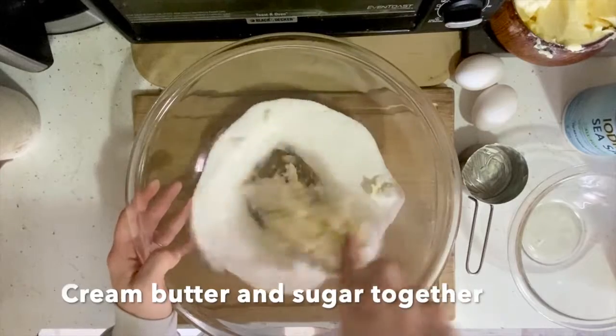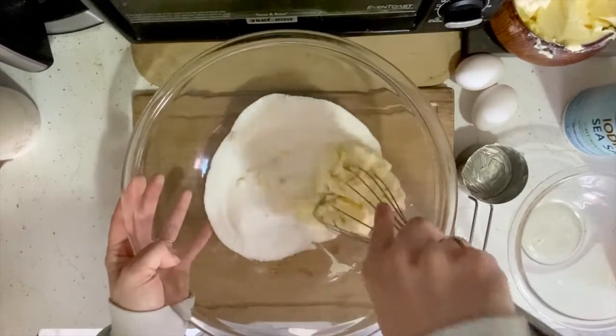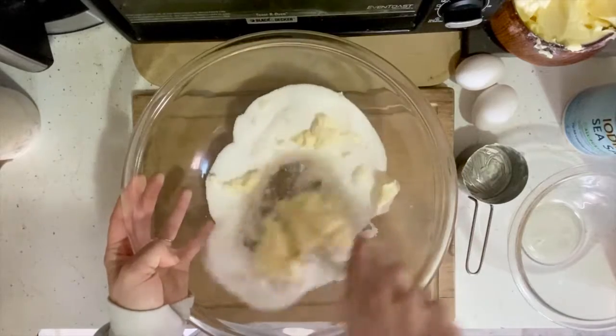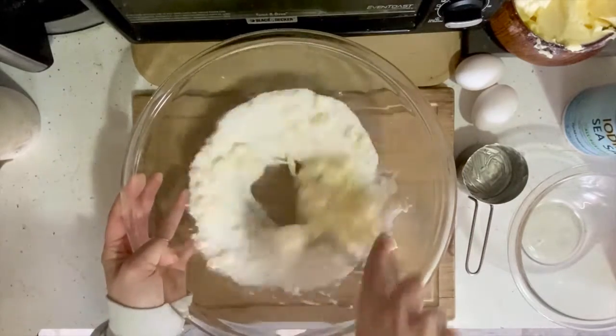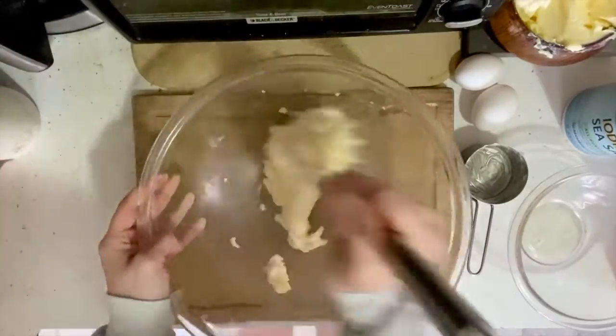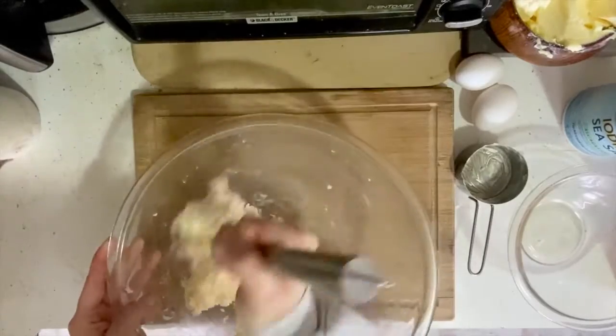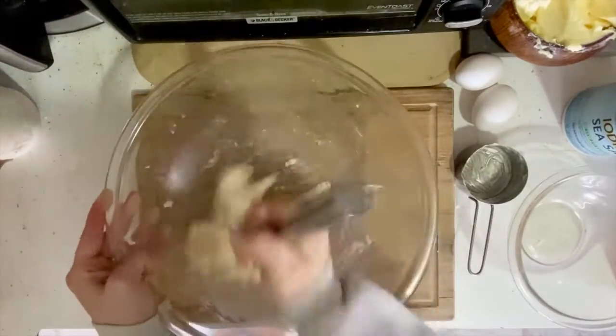Then we're gonna cream the butter and sugar together. This process is gonna be easiest with an electric mixer or stand mixer, but if you don't have either one of those, a whisk will be just fine — it's just gonna take a little bit longer and be a little bit more work. After a few minutes, your mixture should look nice and creamy.